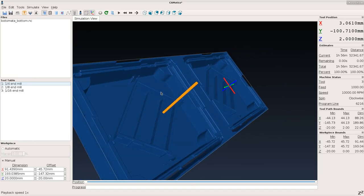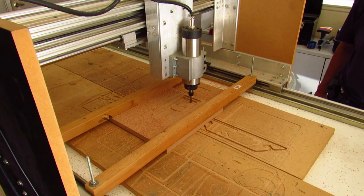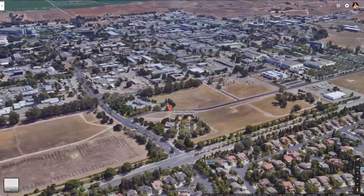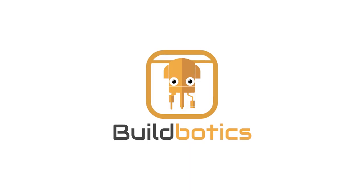When Joe showed me some of the amazing things he was doing, I got really excited and began building a CNC in my garage. We discussed starting a company, but I was still working at Lawrence Livermore National Laboratory. Shortly after Doug retired in 2014, we founded BuildBotics LLC.